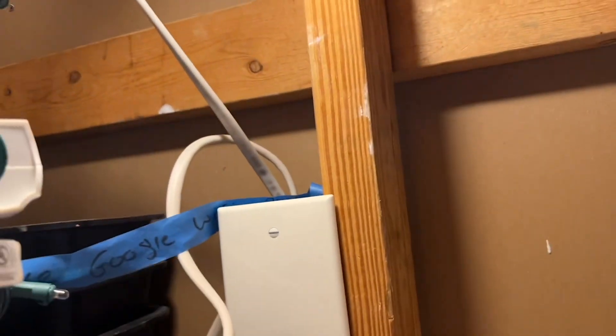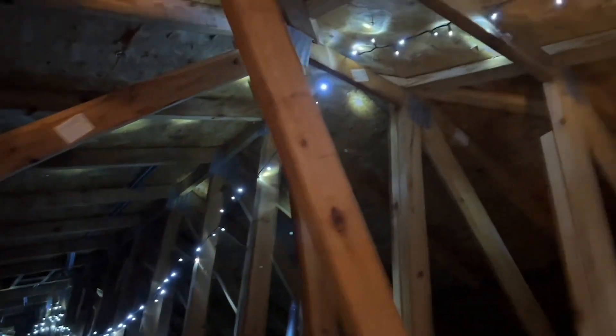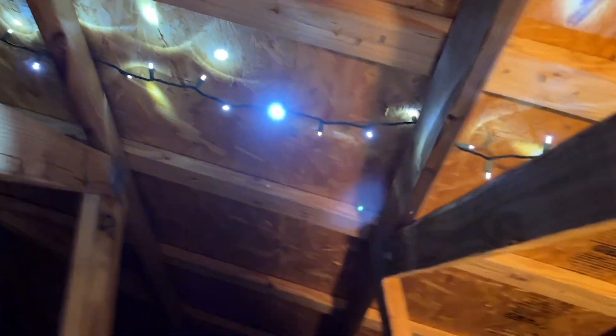So let's see how it worked. I ran them all the way across and you can see how dark it is back there. Let's turn it on — and there you go, Christmas in the attic! It lights up pretty well.